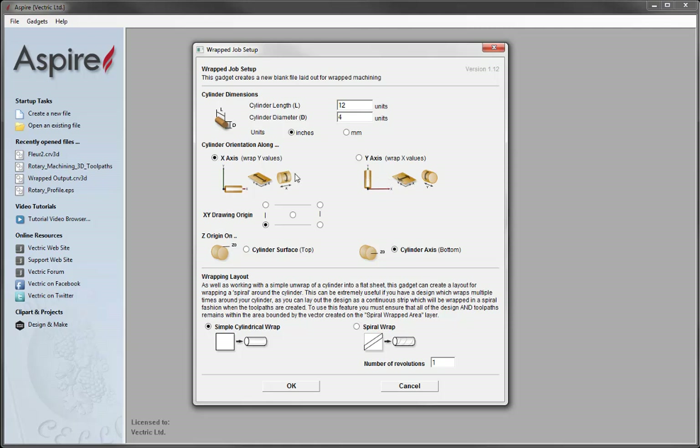For demonstration purposes we're going to keep the linear axis along X, wrapping the Y values. Then we move on to the XY drawing origin — in this case we're going to go in the lower left. Then we need to specify the Z0 origin: cylinder surface, the top, or cylinder axis which is the bottom. I'm going to use the cylinder axis option as this is the most reliable choice.